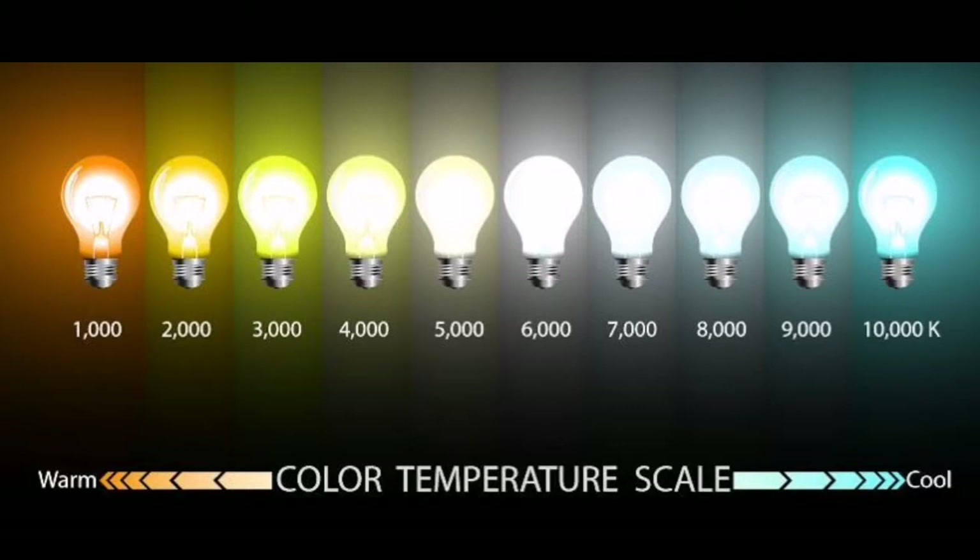Now you are looking at a picture showing different bulbs with different color shades. On the left side we have the orange color and on the right side we have the blue color. You can see the figures written under these bulbs from 1000 to 10,000 — basically this is the color temperature scale. It tells us what color a body will emit at different temperatures. These are temperatures in Kelvin, up to 10,000 Kelvin. At 1000K a body emits orange light, and at 2000K it emits yellowish-orange light. We are talking about the black body radiation, with different colors at different temperatures.